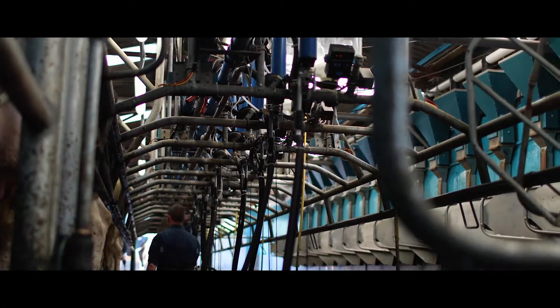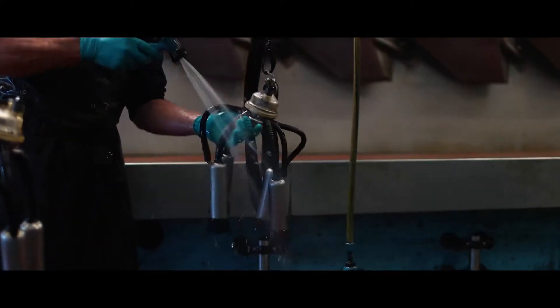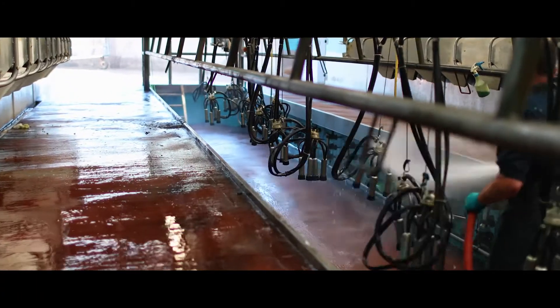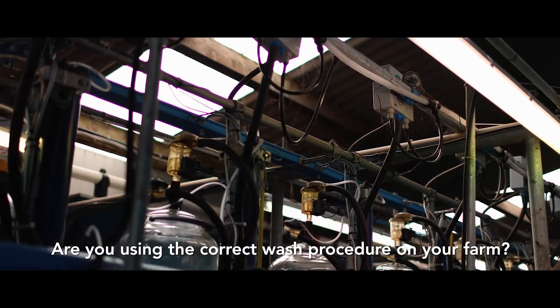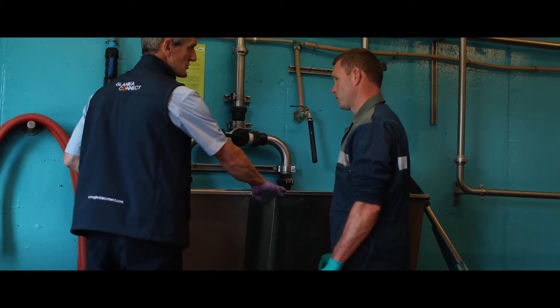Low TBC and thermoduric levels are both achieved by implementing and maintaining a consistent wash and descaling routine which uses plenty of hot water and quality detergents. Are you using the correct wash procedure on your farm? If not, this can have a major impact on milk quality. Practicing an effective wash routine for your system is key.